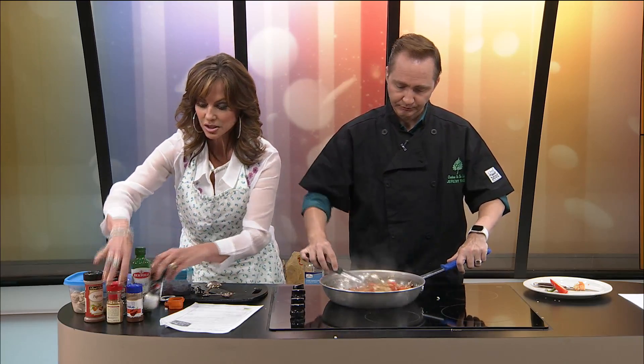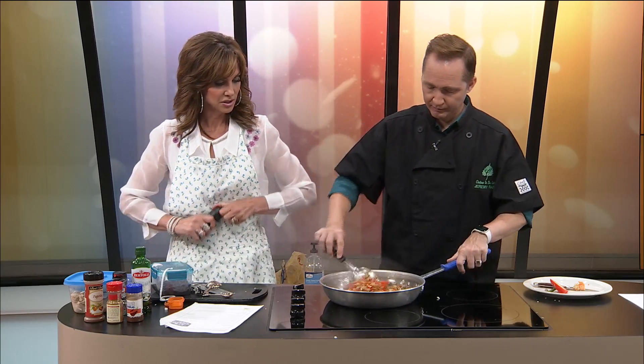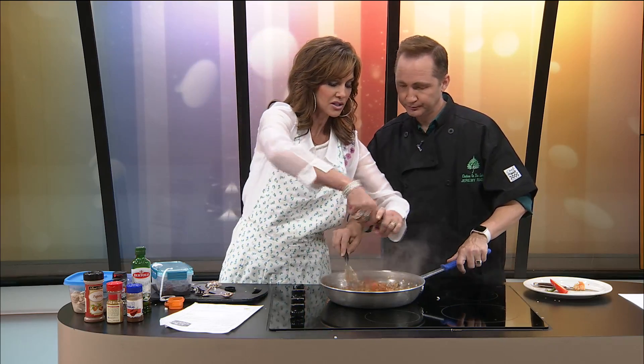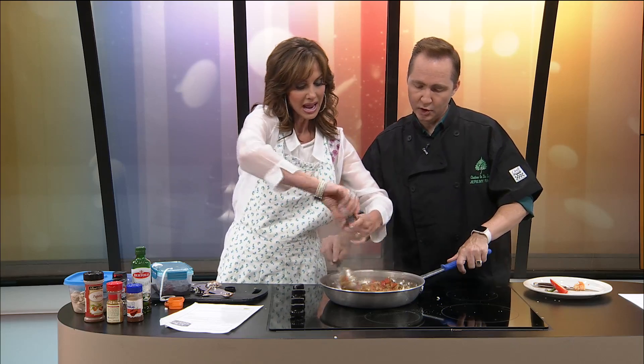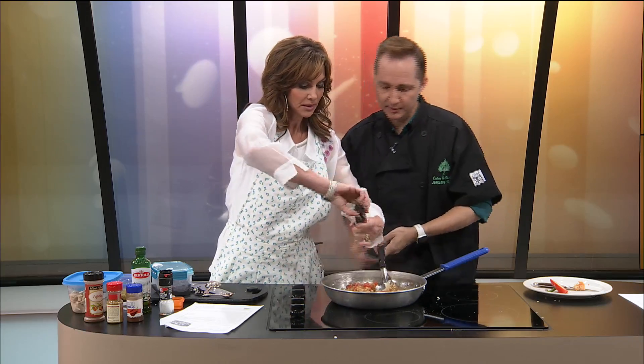Then we're supposed to add salt and pepper, and it's looking mighty fine. I love these crank salts and peppers because they're a little chunkier, a little coarser than some others. This smells really good, y'all. And then we're going to add the good stuff. I'm going to turn this down a little bit because it's kind of sticking.